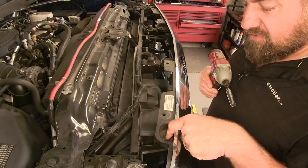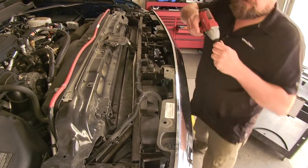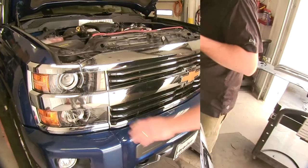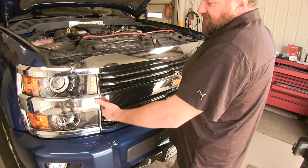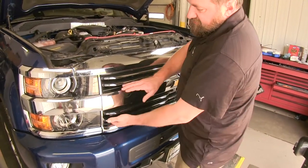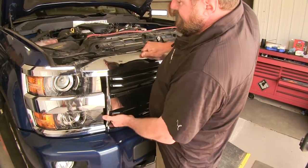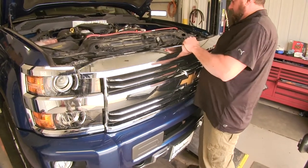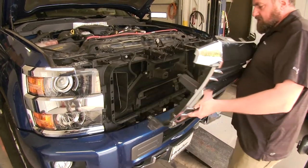Now we're going to remove the four 10 millimeter bolts across the top of our grill. Now that we have our screws out of the top, we're going to grip the grill and pull firmly outward to release the clips. This might take a little bit of time, so just be careful with it. Pull it back and set it aside.